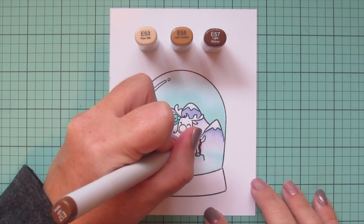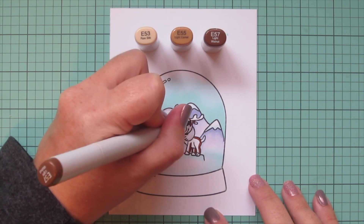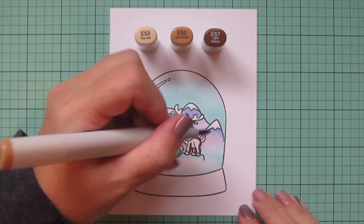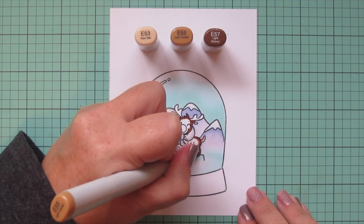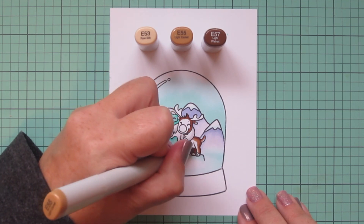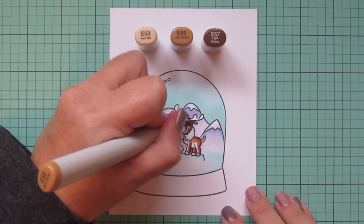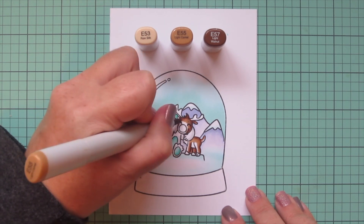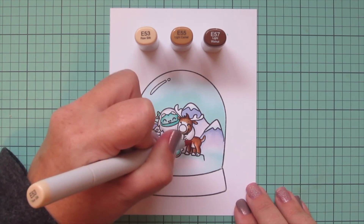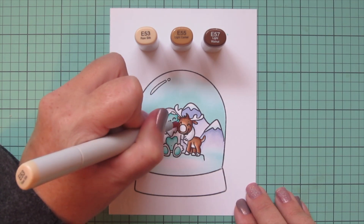For Rudolph, I'm using E53, E55, and E57. There's a little space between his back legs and front legs — it could be background, but I figured his other leg is just hiding behind the front leg. I wanted a fourth leg for balance, so I colored that space as if it were his other front leg. I used E57 as the darkest and blended that out with E55, leaving a little white space on the underside of his tail and belly, stopping before I get all the way down with the E53, then blending out the rest of his face.